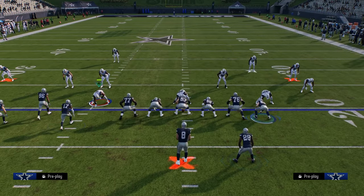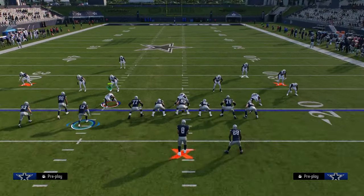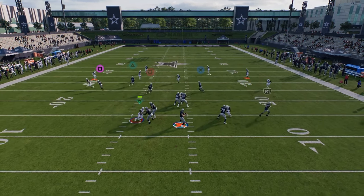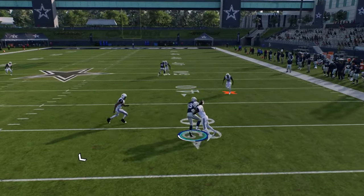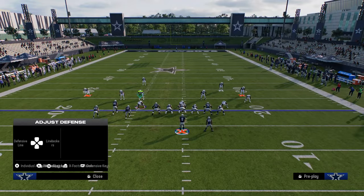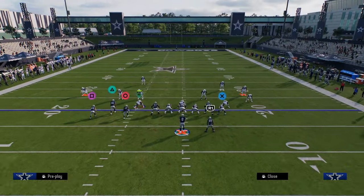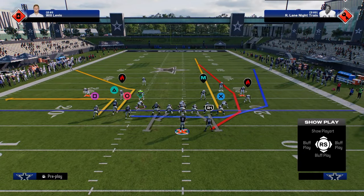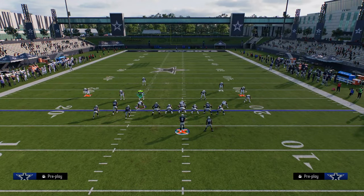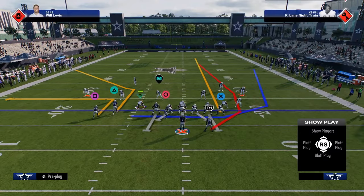If you want to use this tight end whip route, what you can also do within this play is essentially just come out, stem this route down, then post this guy, and then just call hike. You'll see here that it's kind of hard to cover both of these areas of the field. So essentially, we're trying to consistently funnel them into this idea of a shaded down cover four or a shaded down cover three. And then once we start to get that more consistently, one of my favorite things to do is to utilize a streak on my tight end. What we're really looking for on this play is this motion streak.